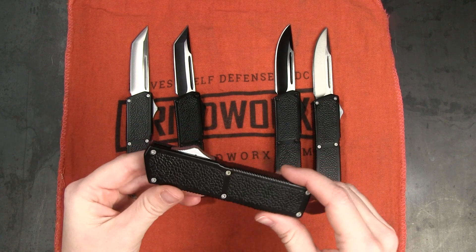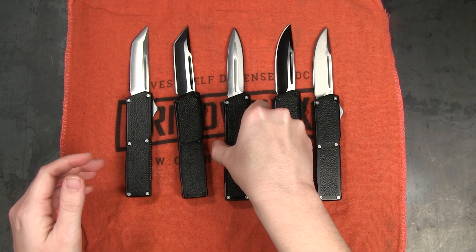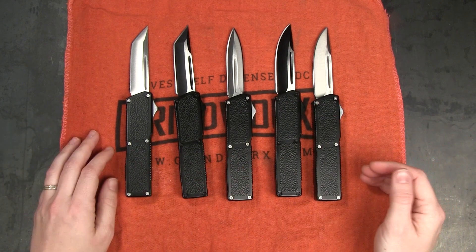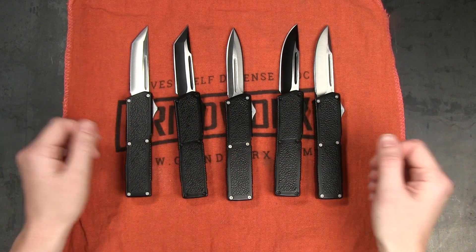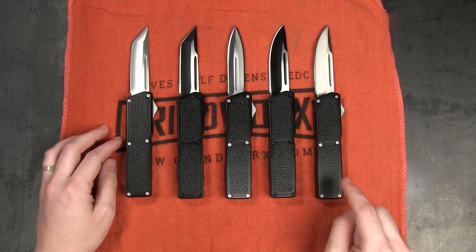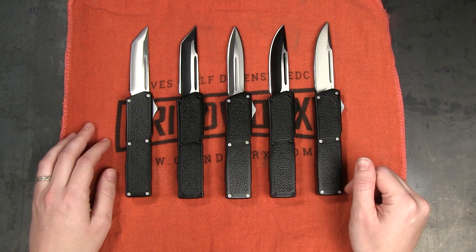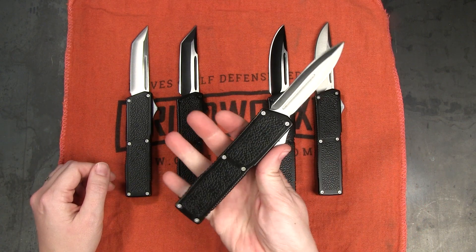It's definitely still a budget OTF knife, which is what people buy the Lightning for — it's fantastic quality for the price. At $34.99, these are only five dollars more than your basic Lightning. For what you're getting I think that's a great investment, and I would definitely recommend adding this to your collection if you like OTFs or Lightnings at all — you've got to have this one in your arsenal.